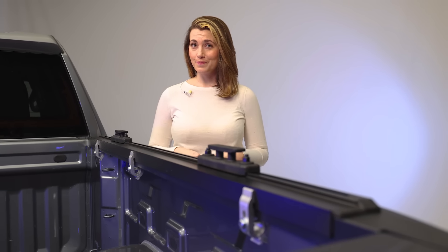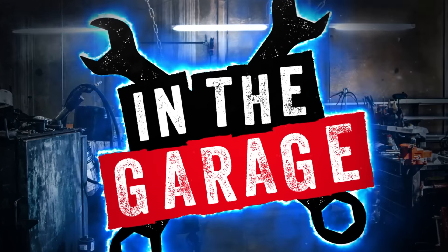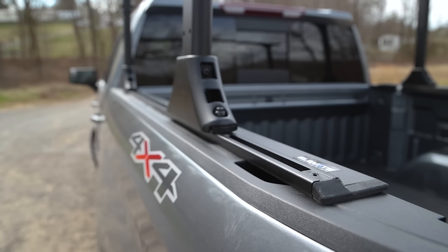Having accessories on your truck is a must. Whether it's adventuring, working, or whatever it is you do, the Elevate TS rails are a must have for your truck. These rails give a solid foundation for a multitude of accessory options for whatever it is you need. Adding these rails provides a unique experience.